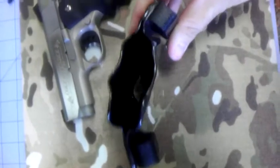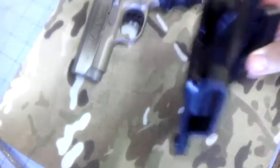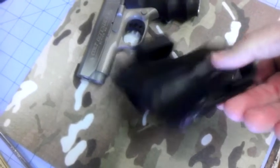Very form-fitting around your waist. Detail came out great. Very shiny where it's supposed to be shiny — not on the edges there.